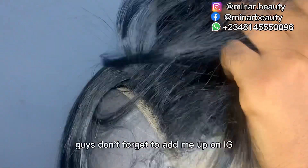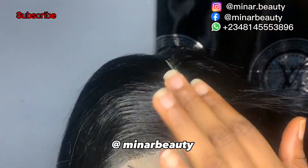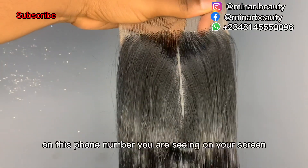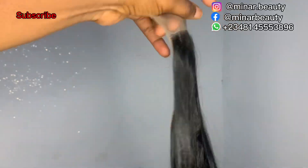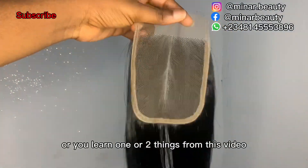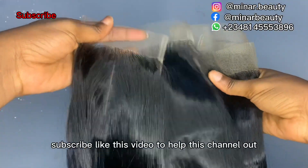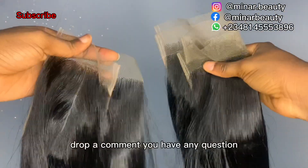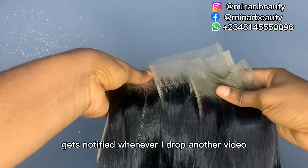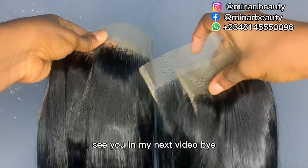Don't forget to add me on Instagram at mina.beauty, add me on Facebook at mina beauty, and you can contact me on WhatsApp at the phone number on your screen. If you enjoyed this video or learned one or two things, please subscribe if you haven't, like this video, drop a comment if you have any questions, share with your friends, and turn on the notification bell. See you in my next video, bye!